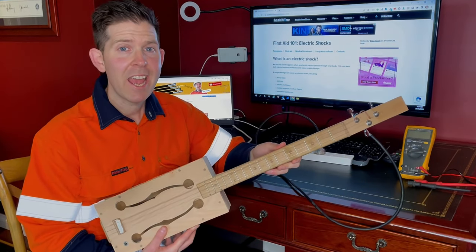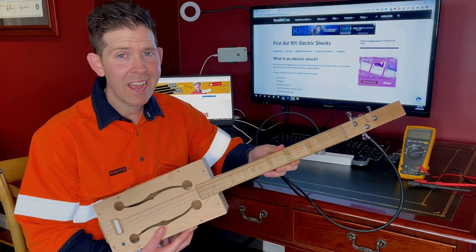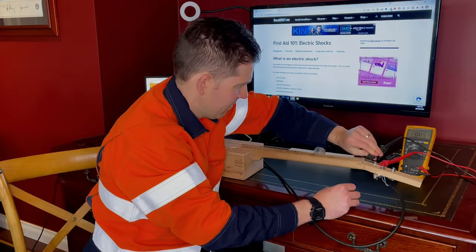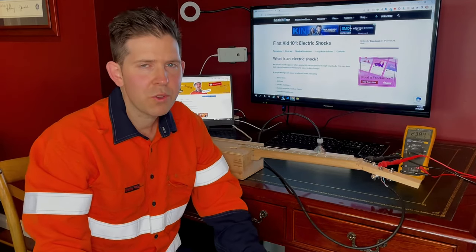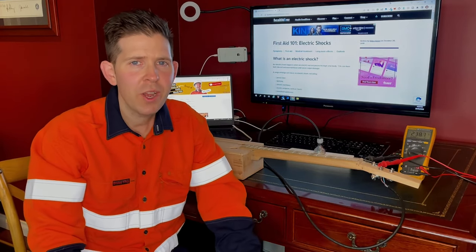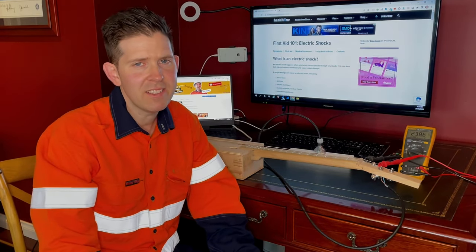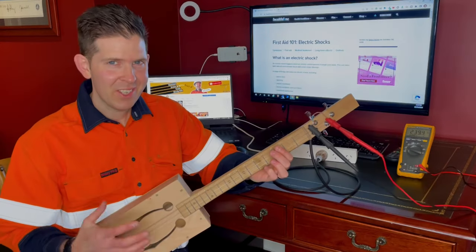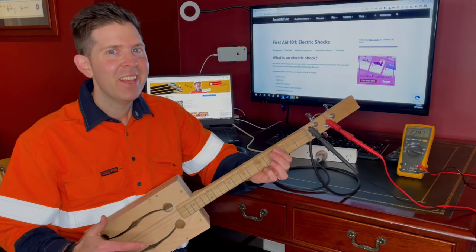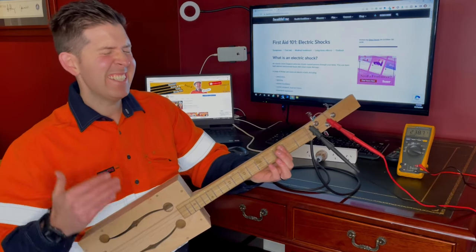First, I need to check how much power is at the electric guitar. We now have 238 volts AC to make sure the sound is awesome. So let's give it a go. A 1, 2, 3...